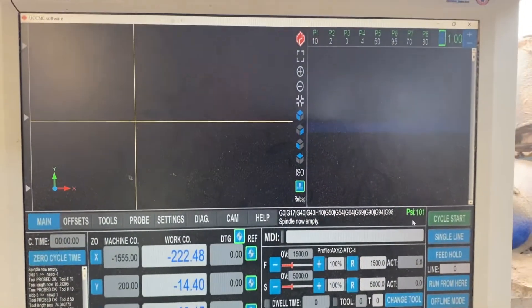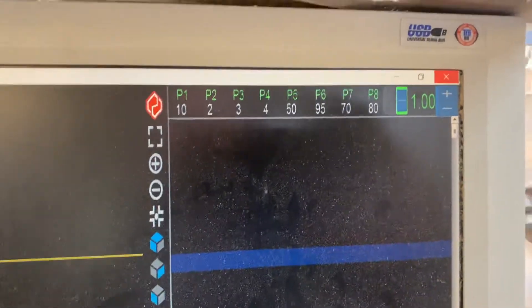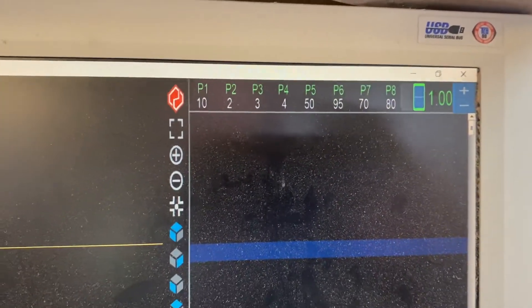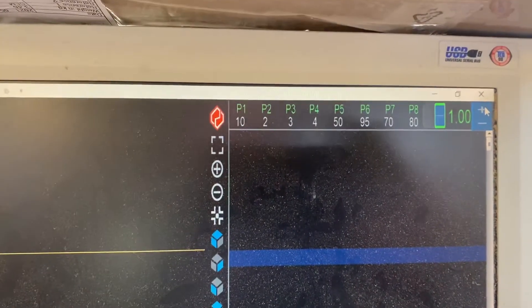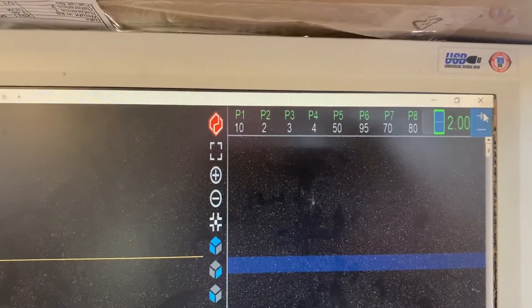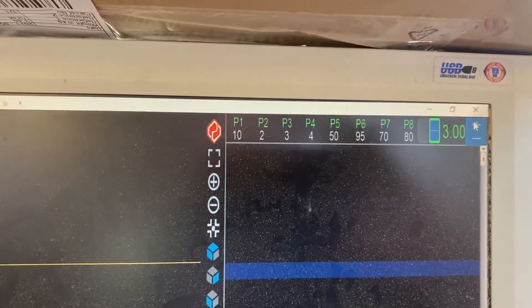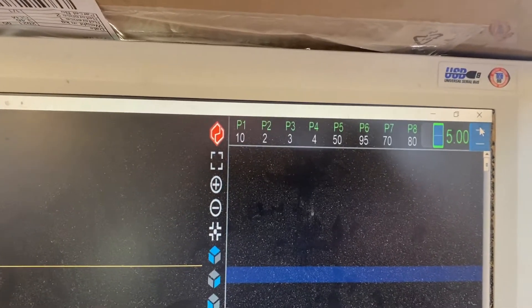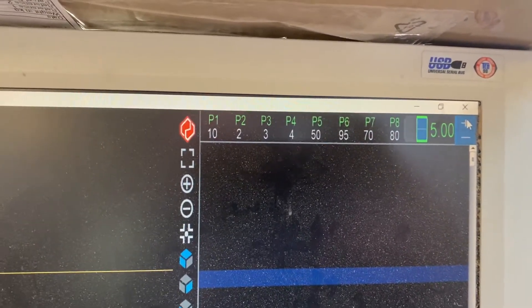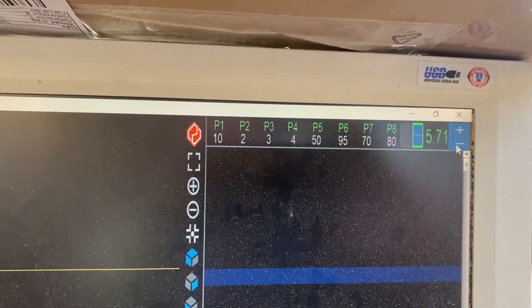I've added a few little things on this one. Top right hand side I've got a plus and minus button. If I press the plus button it opens the tool changer and every time I press it, it'll rotate the tool changer around a touch more to the next pocket. I might put the DRO up there so you can see which pocket's open. Minus obviously does the same in reverse.